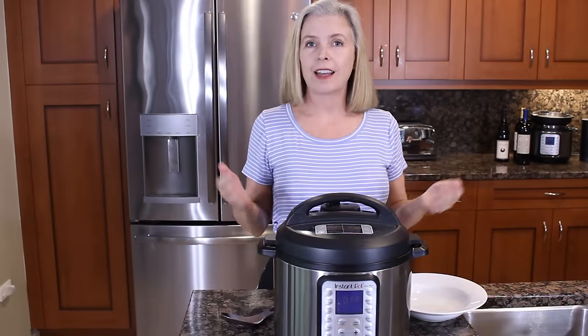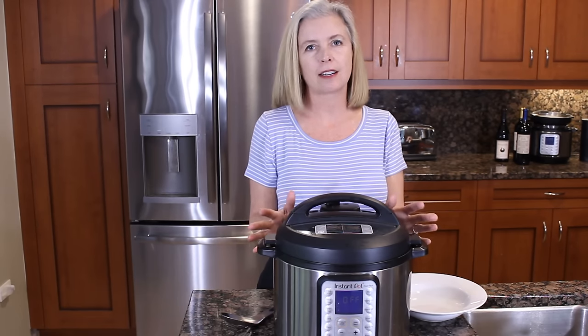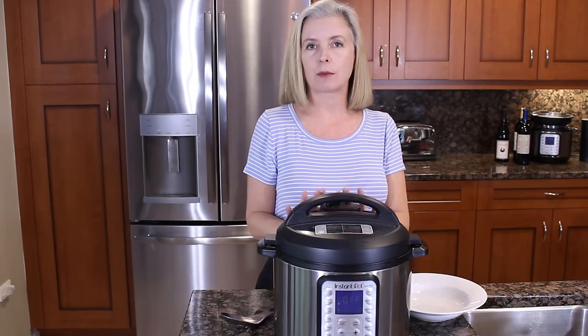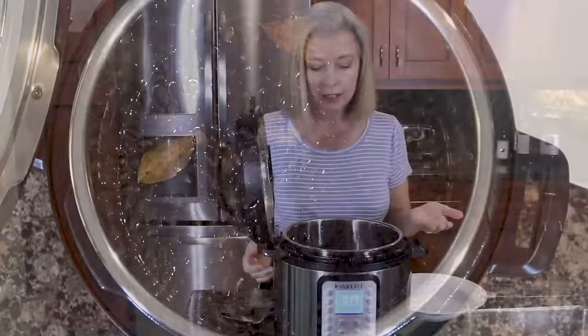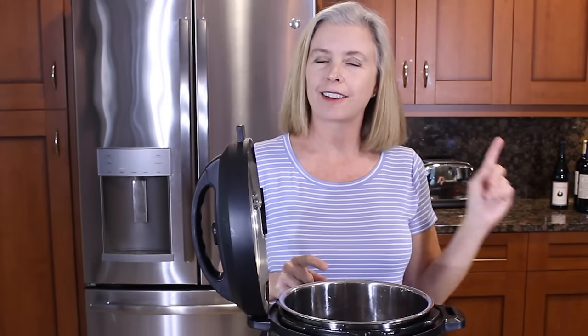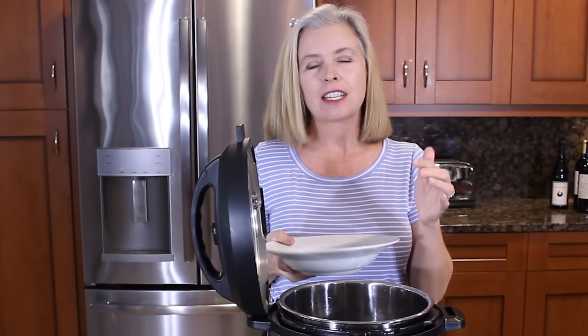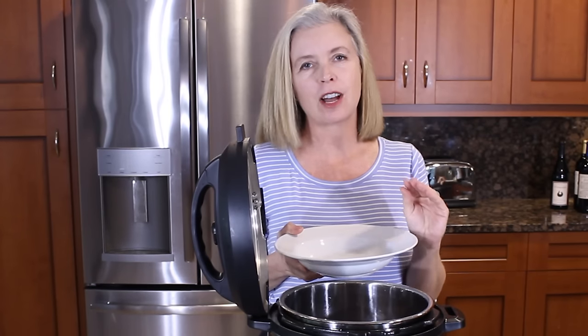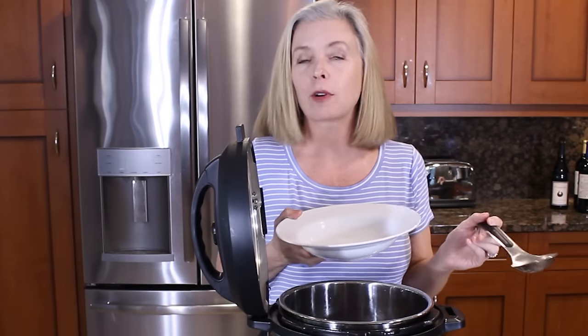The beans are ready. They cooked for 22 minutes and I did a natural release — meaning I just let them sit and let the pressure release on its own for about 10 minutes. Then I released the remaining pressure. And not surprisingly, they're perfect. You do not soak these beans; I just rinse them so they were clean. The texture of the beans is very much a personal issue — I like mine on the firm side, but if you like them softer, just add three or four minutes to the cooking time, or let it naturally release for another four or five minutes.